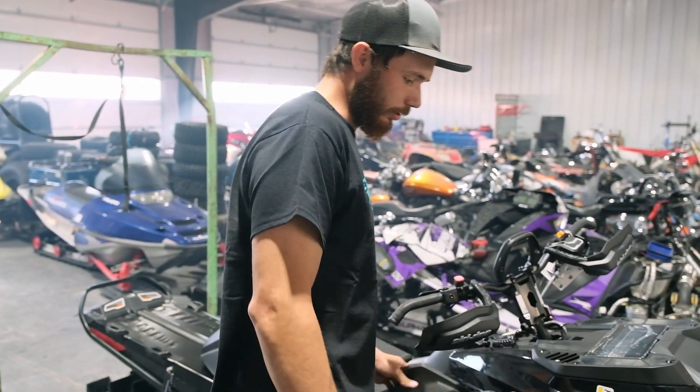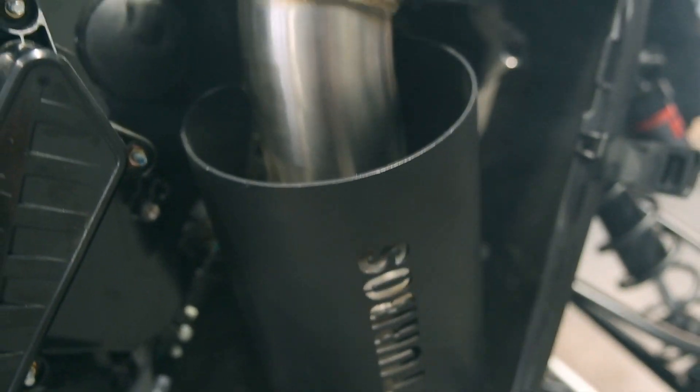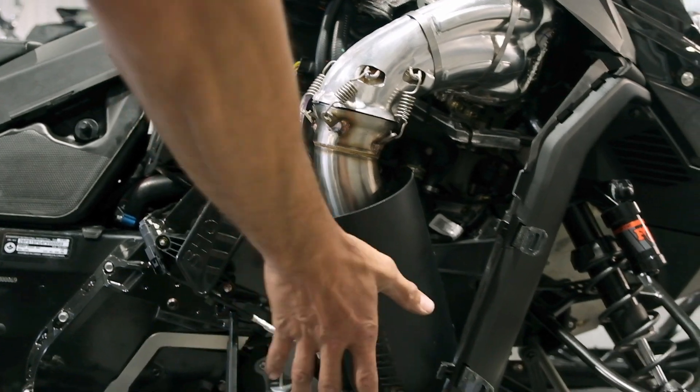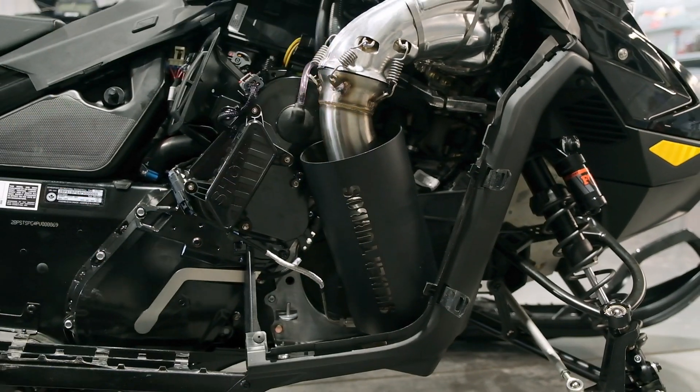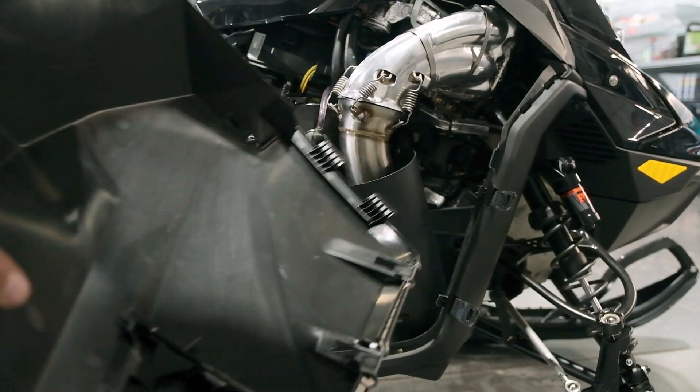We did do some modifying on our exhaust here — fits really good. We have plenty of clearance for the door. It's nice that the silver has this heat shield. I am also going to heat tape this whole side panel.